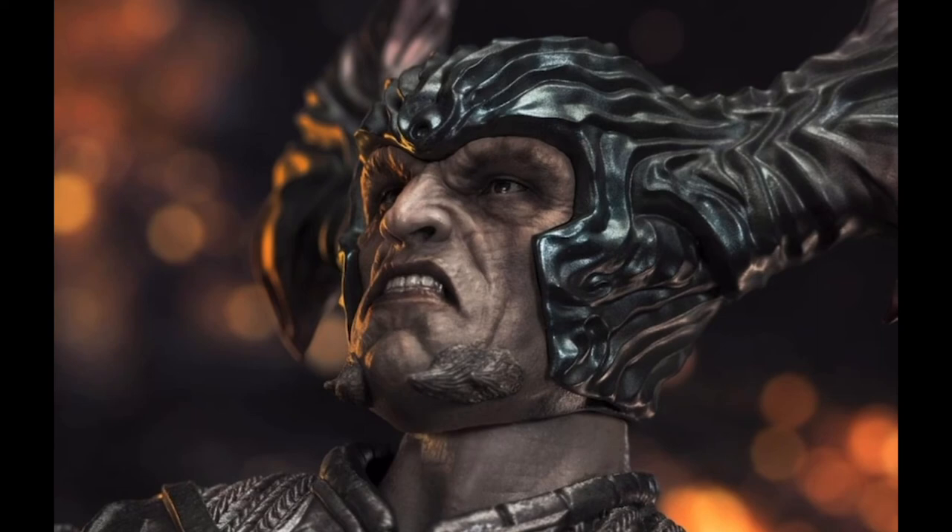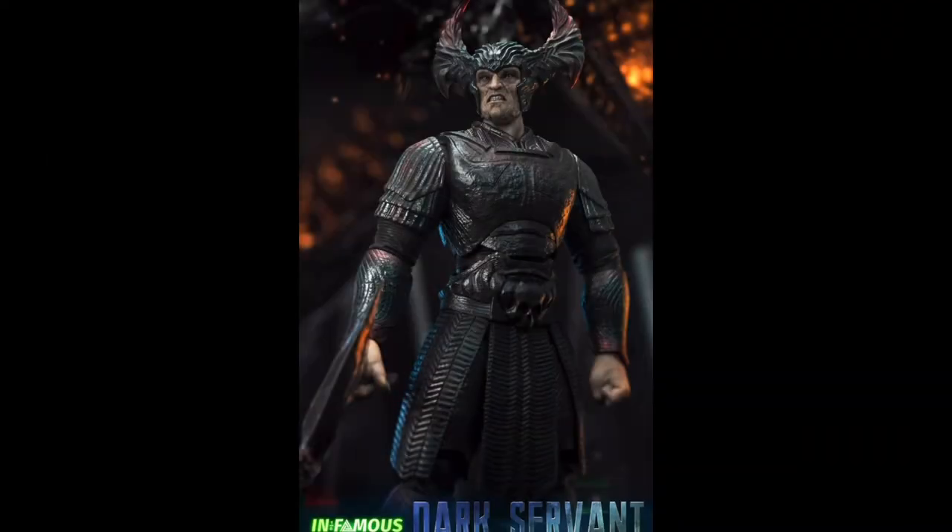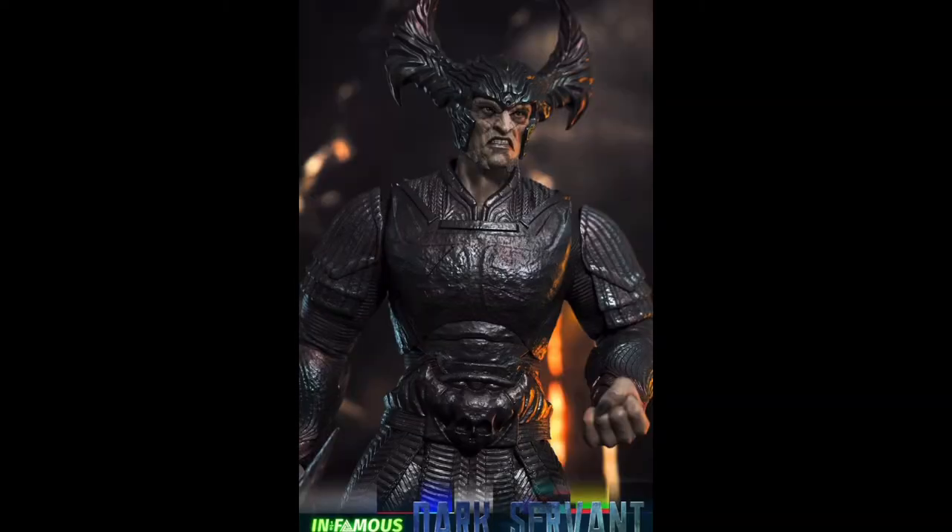Maybe it's the expression on the face — if they'd gone with an expressionless face, maybe it would have been there. But it's not. I don't think it's even that close to the actor or the CGI version of the face. So overall, the figure's okay. I'm trying not to let my bias for this version of the character cloud my judgment.